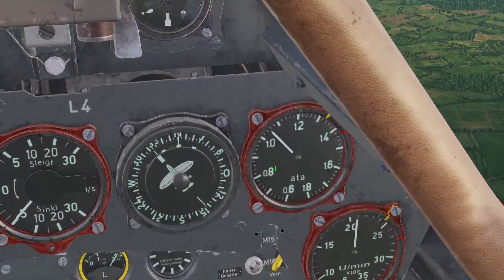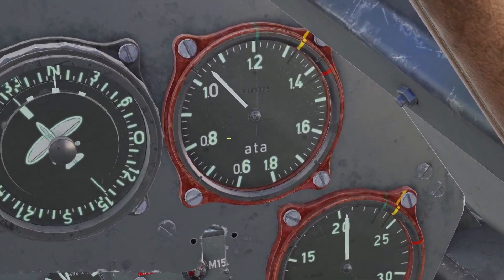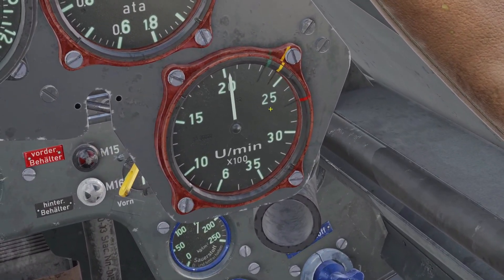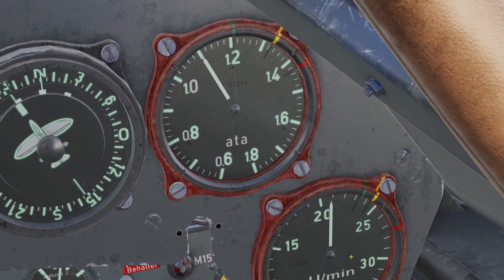There's a gauge in the front of the plane called the manifold pressure gauge, and this shows you the pressure in the engine. As you increase the throttle, you can see the pressure will go up. There's another gauge to look at, which is the RPM gauge, which shows you how fast the engine is spinning. As the pressure goes up, obviously the RPM will go up too.